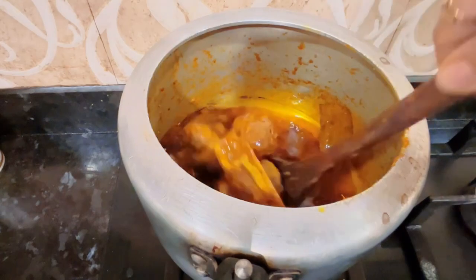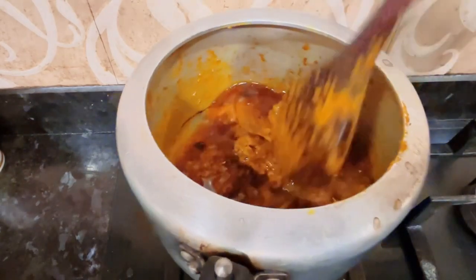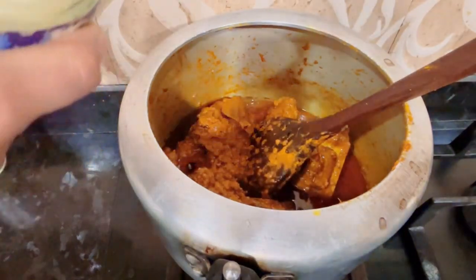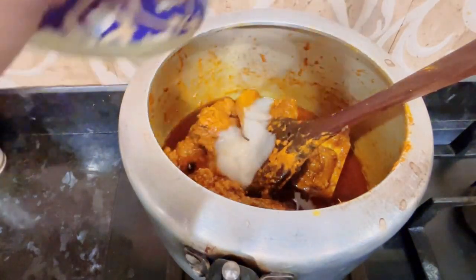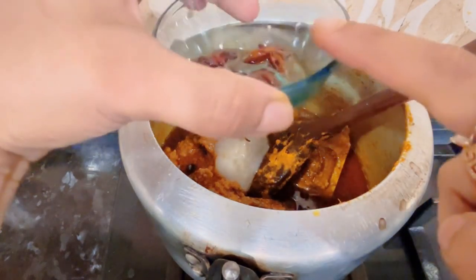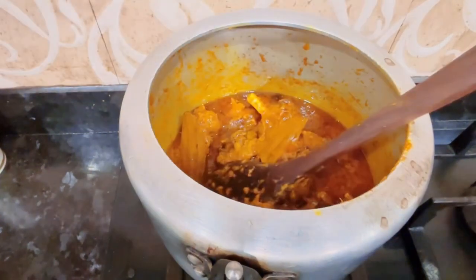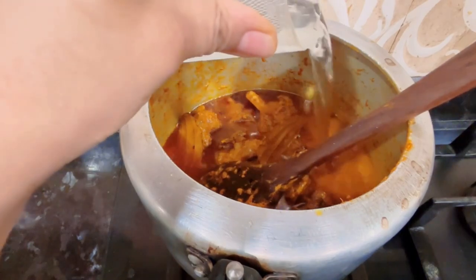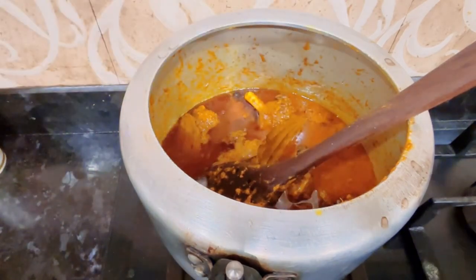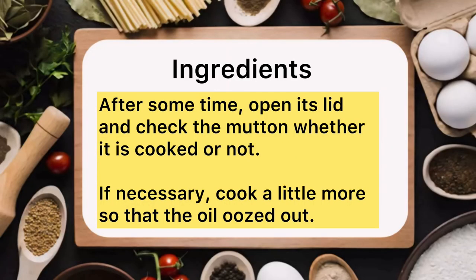Look, our mutton is already cooked. We will add 2 teaspoons of chimiches in this bowl, and 1-2 cups of water. We will cook it for 8-9 minutes in the bowl.